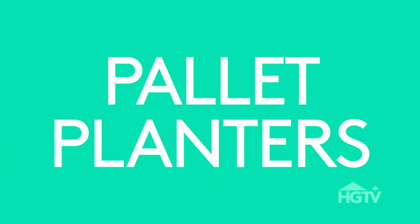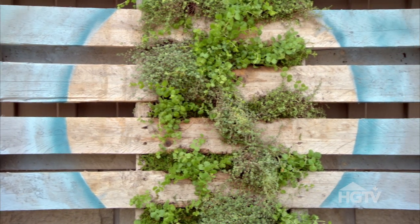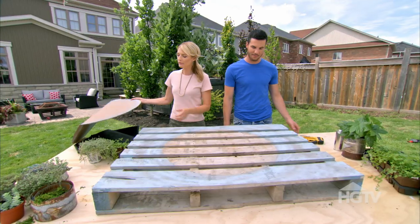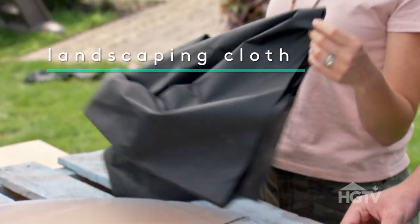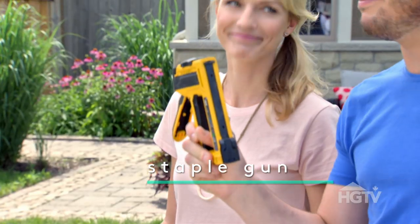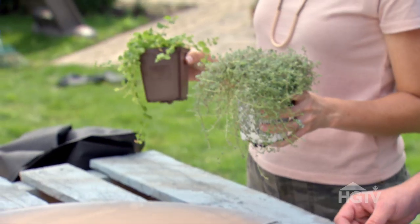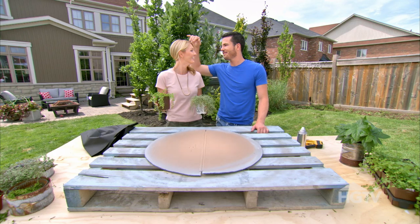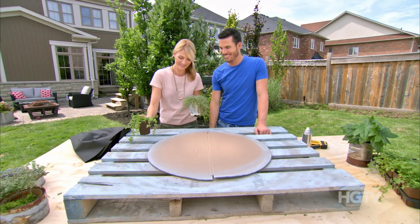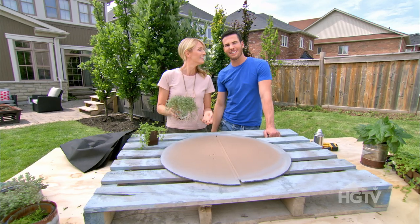And for our final project: a wall planter using a pallet. What you're going to need is a used pallet, a piece of cardboard to cut out into a stencil, landscaping cloth, spray paint, and a staple gun. You'll also want some good quality earth and some kind of a creeping vine — this is called a Creeping Jenny. And this is some thyme and wild thyme. We're going to have a wild time with you.